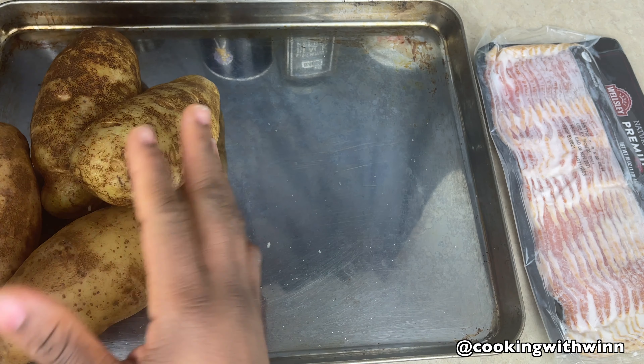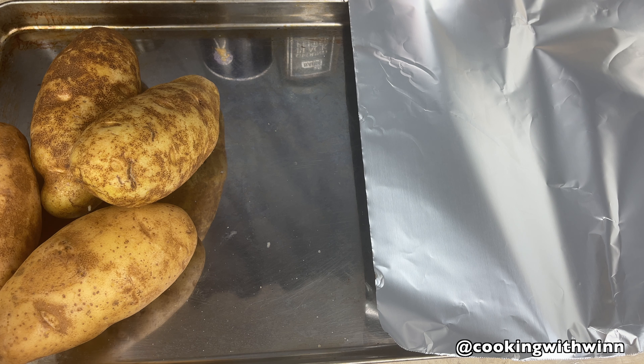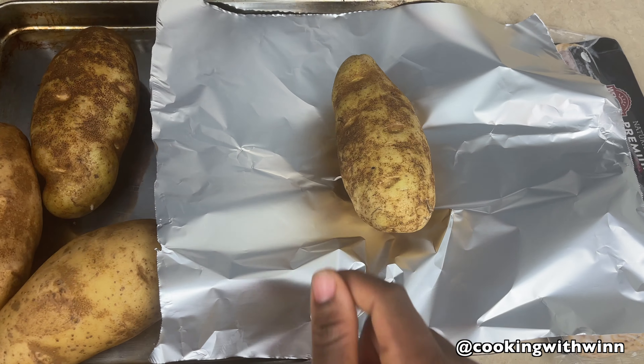Once I'm done with that, I'm going to get my foil ready. There are two things you can do: you can either line the sheet pan with foil and place the potatoes in the sheet pan and bake it like that, or you can bake each potato separately wrapped in foil.